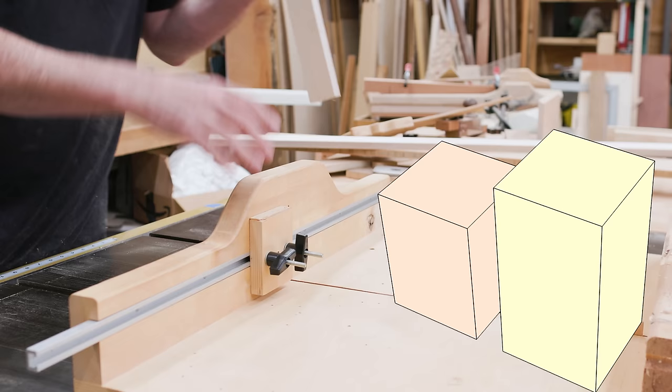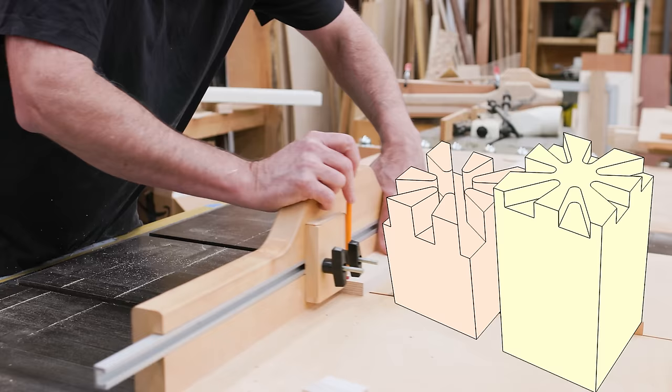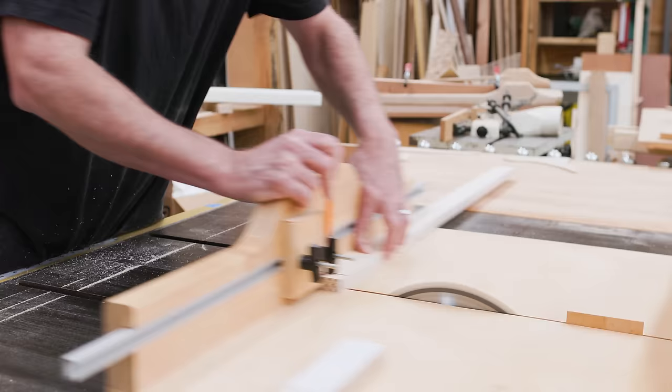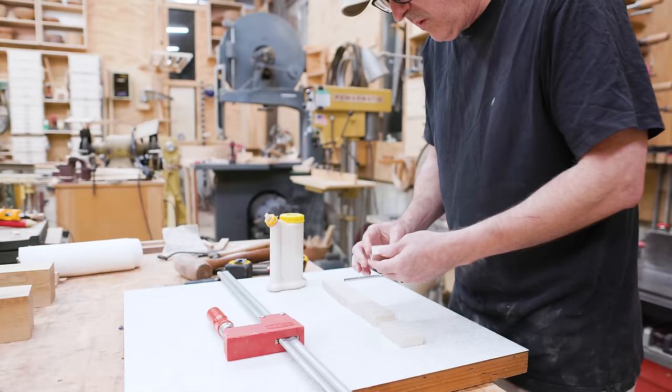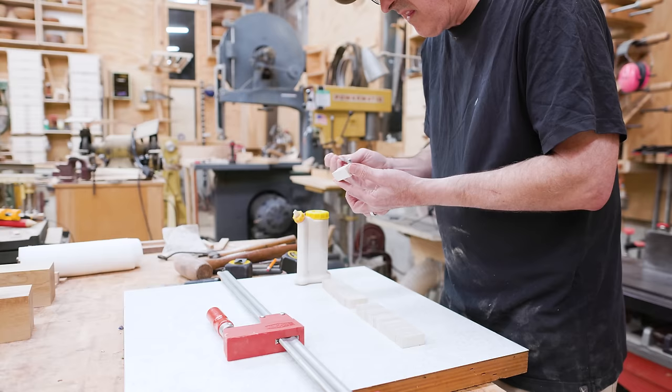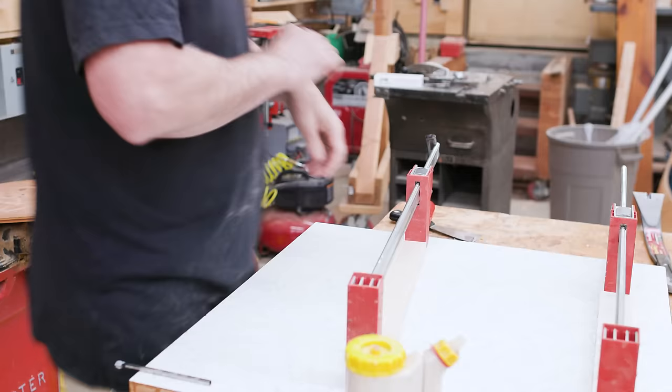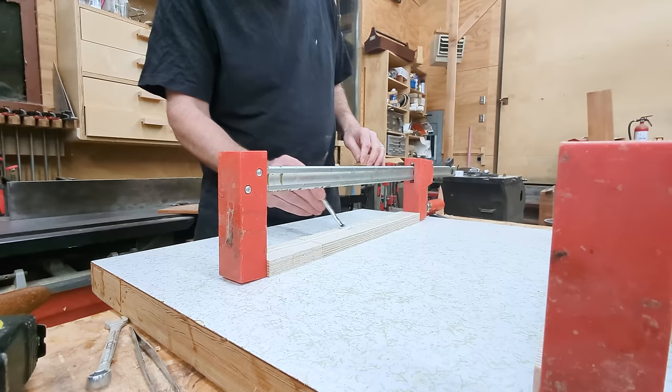The mallet design uses a radial joint between the head and handle — sort of a bunch of fingers that fit together. My first thought for a decorative head was to take birch plywood and make a woven pattern with it, using the linear side grain of the plywood in a checkerboard pattern so it looks like a woven basket. I needed to cut segments to make rings to form the mallet head.